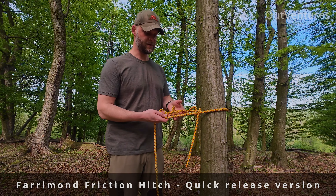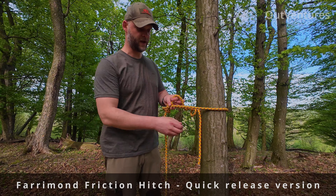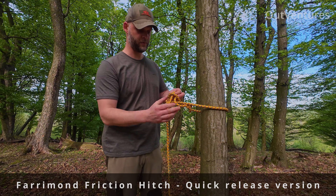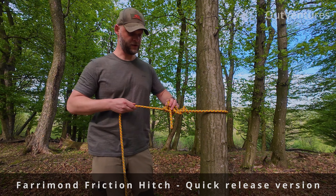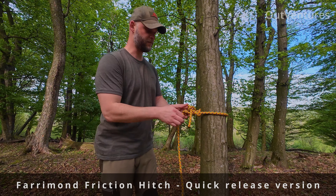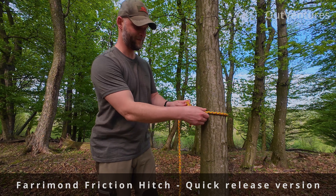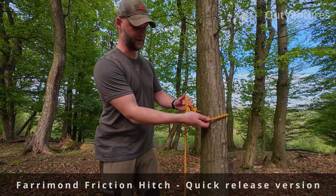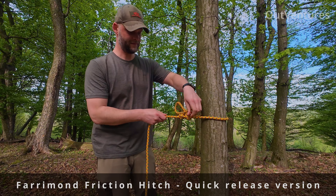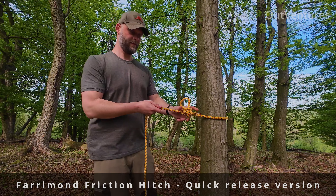First one, second one. Now take the end, make a little loop here and put it through. Cinch it. To cinch it better you can squeeze this up and take this end and the loop end, tie it and there you go.